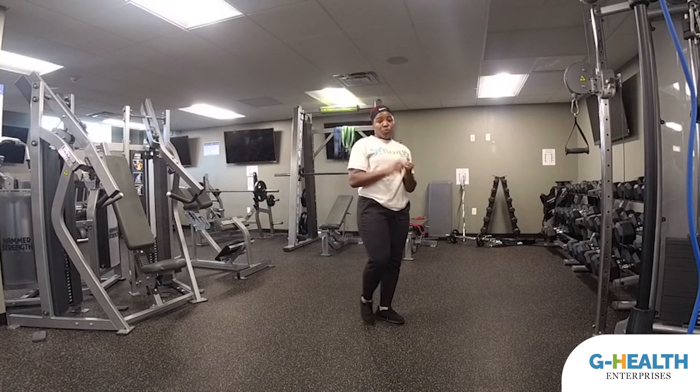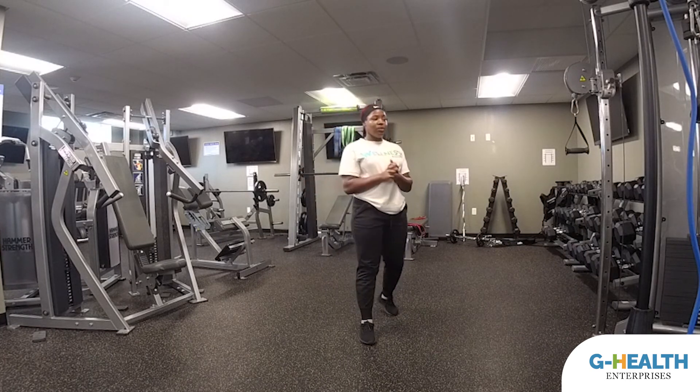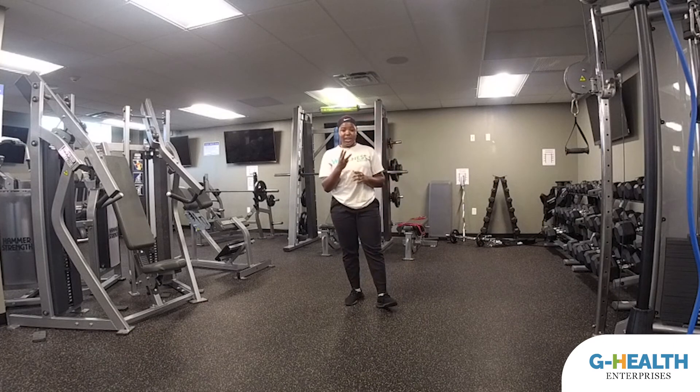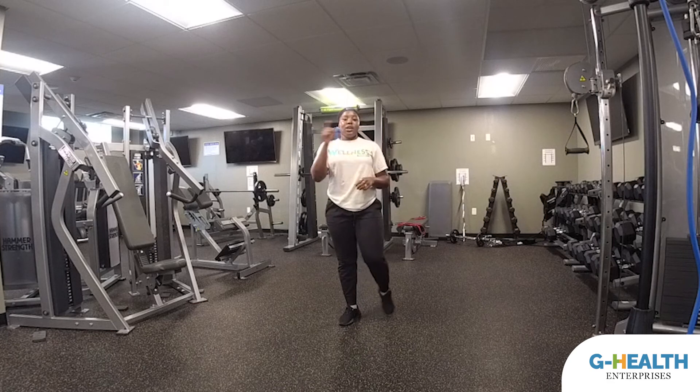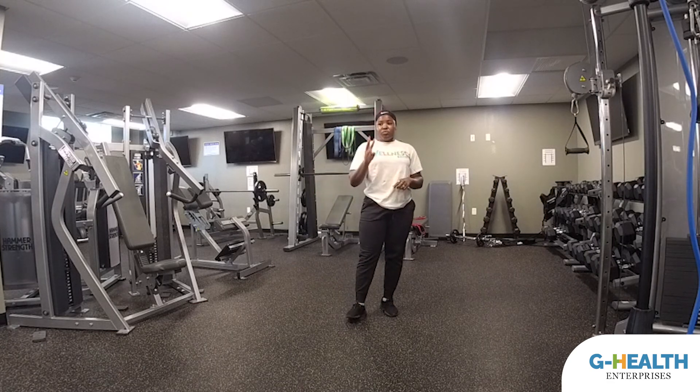Alright guys, that was one rep through our Monday workout. Remember, we're doing three sets, so we have to rest for about 45 seconds to a minute, and then we're going to go into the second set. Remember, we're doing it three times. See you on Wednesday!